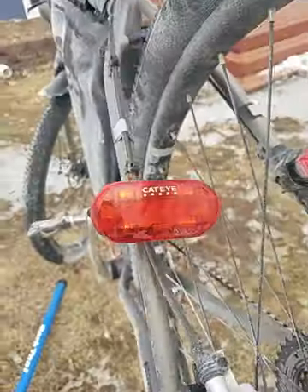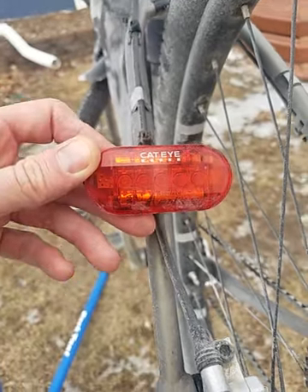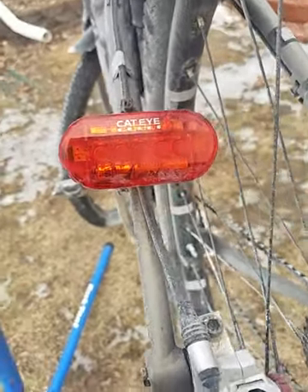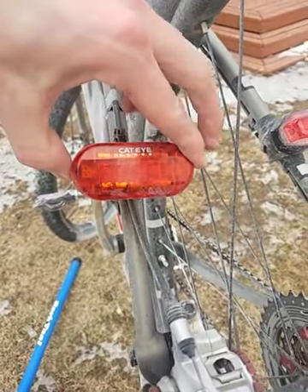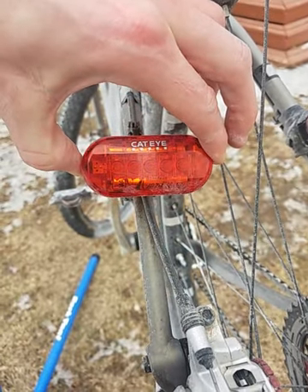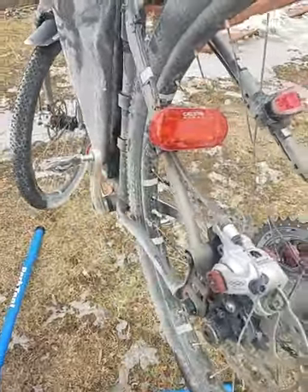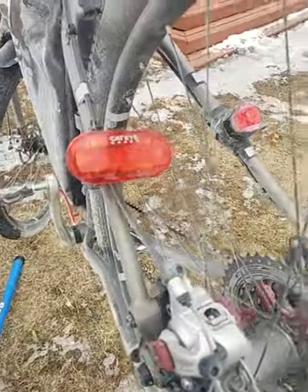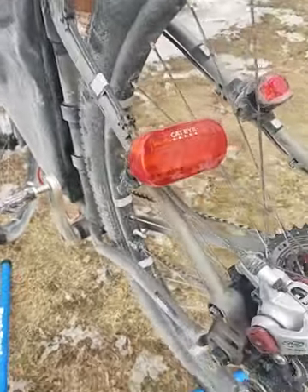For my rear light, Cateye Omni — these are amazing lights, and they're only $14. I've ridden with them through thunderstorms in the winter. If you put a pair of lithium-ion batteries in there, they will actually last 100 hours like they claim. I ran this the entire race, which was good because we never saw sunshine. I was on the bike for about 48 hours and it still had plenty of battery life left, so I wasn't worried about it shutting off at all.